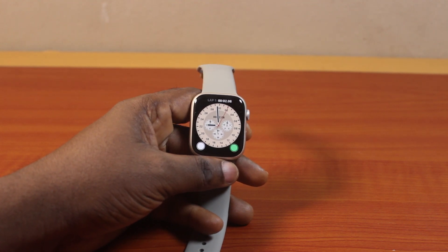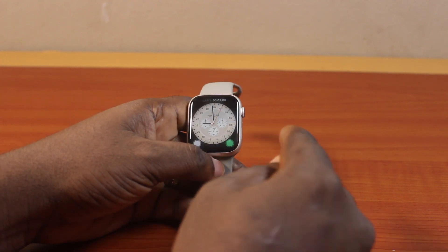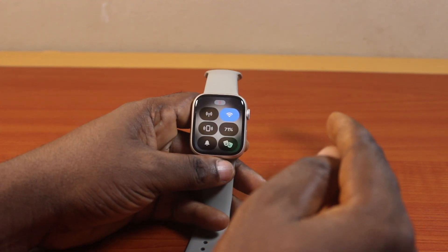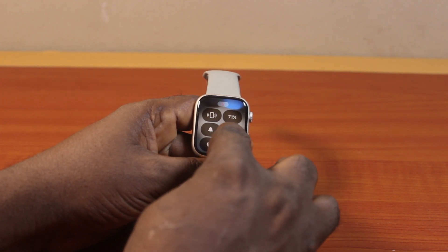Now to enable cinema mode on your Apple Watch, all you just need to do is press the side button once. This is going to open the Apple Watch Control Center. Then scroll down and locate the cinema icon and click on it.